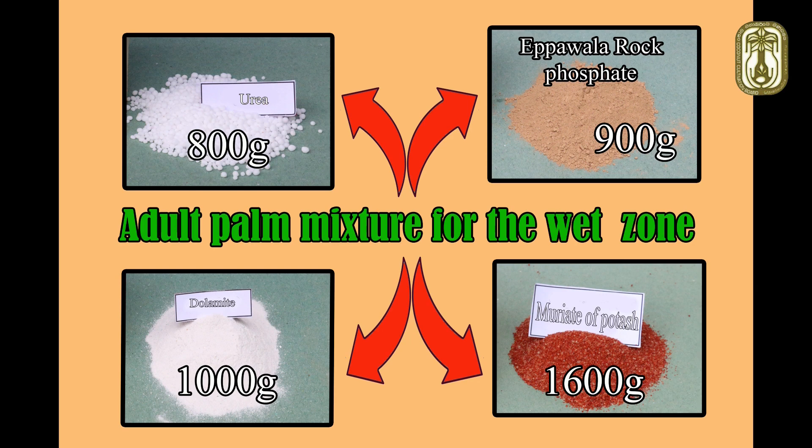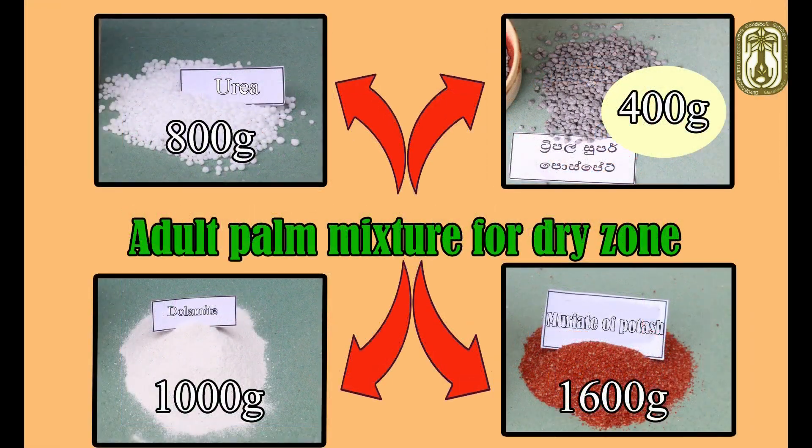800 grams of urea, 900 grams of rock phosphate, and 1600 grams of muriate of potash. In the dry zone, we can use 400 grams of triple super phosphate instead of rock phosphate.